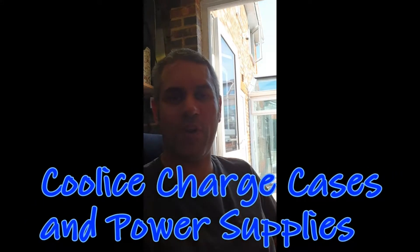Good afternoon, YouTube. Ian here from Cool Ice Charge Cases and Power Supplies. I've got another little charge case to show you. This is a quicker case, built on the same platform as my on-the-go charge cases. The idea is based on my grab-and-go cases for the ISDTs, but using a slightly larger case because the customer requested three ISDT Q6s rather than a single one, plus a power supply so he could use the case from AC.